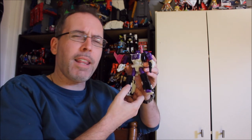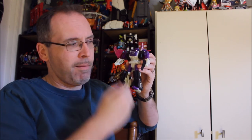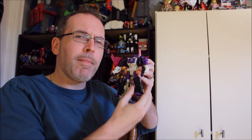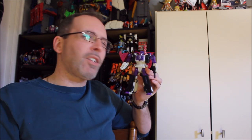Is he worth getting? Yeah — I think any collector would like to have Apeface. I'd also like to have Snapdragon; maybe don't use this mold for it, but make him. I'm glad to have him. I'm sure that eventually he'll find his way into Universal Collision. I'll give credit where credit is due — fans clamored for this guy ever since the little Titan Master Apeface came out. So I'm not disappointed to have a version of Apeface, but I'm also not going to justify him for being the price that he is being sold at. He's worth having, but he's also worth getting on sale.